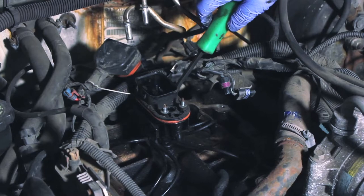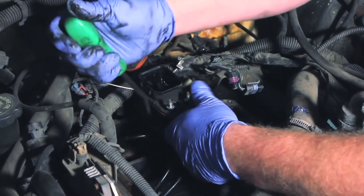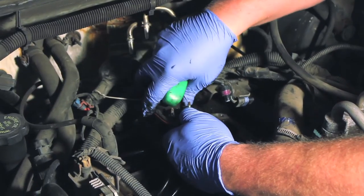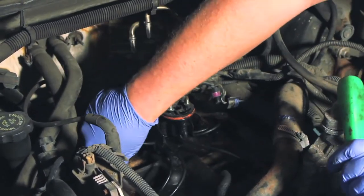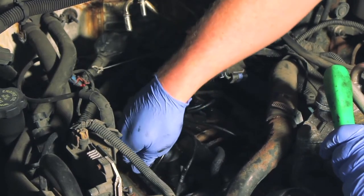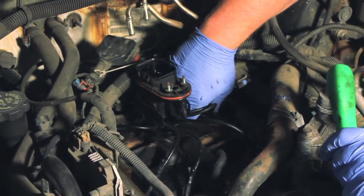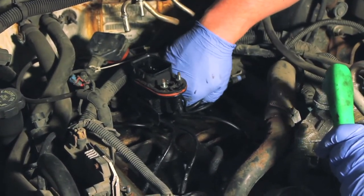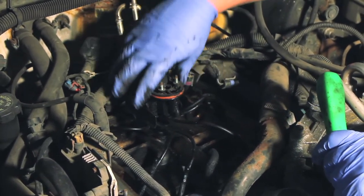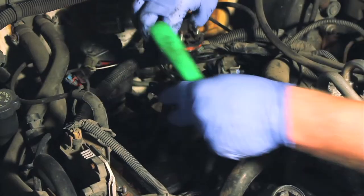To remove the old injector unit, we're going to take a small pry bar or screwdriver — there are a couple of retainer clips holding the main body in place. We gently pry against it to pop those clips out. Once the complete unit is loose, we can remove the poppet tubes by working our way around and gently squeezing the retainer tabs. You might have to twist or wiggle them a little bit, but they should come out with very little effort. Once everything is released, it's time to remove the entire unit.